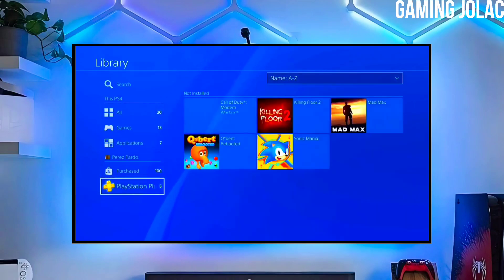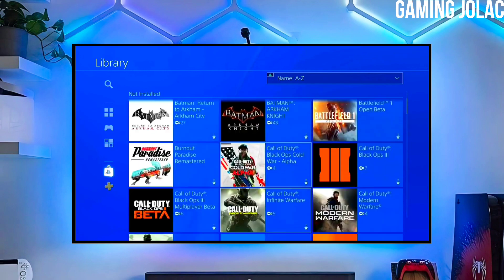Hey guys, this is Stanley and today we are going to discuss how you can jailbreak your PS4 11.50 with Golden.